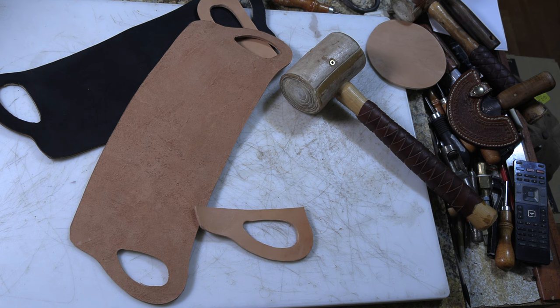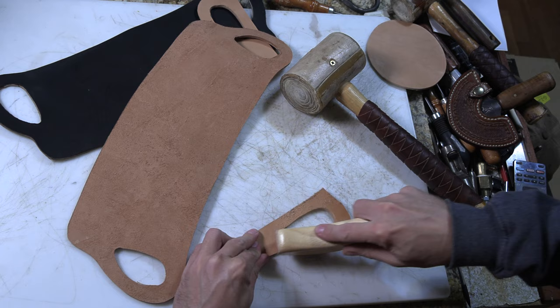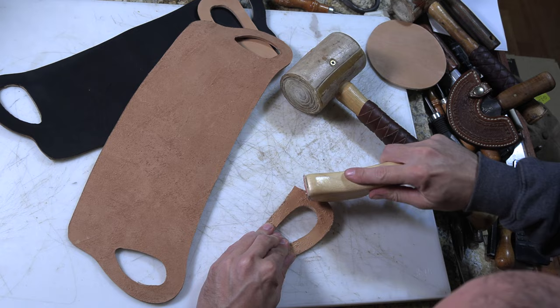You can just use a knife or something to rough it up. I actually have a little rougher that works okay on things this size — though it's more of a danger to my fingers if I try to use it on something smaller than this.